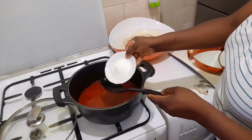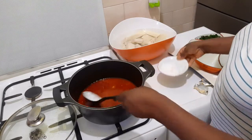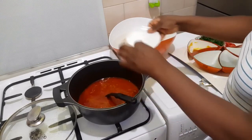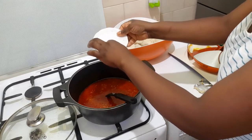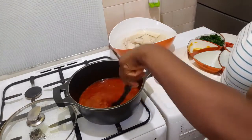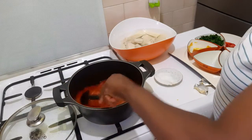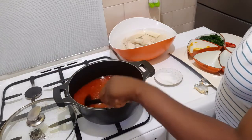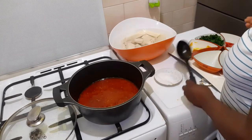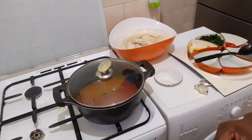Now it's time to add salt to taste. So cover it and let it cook for about 10 minutes.